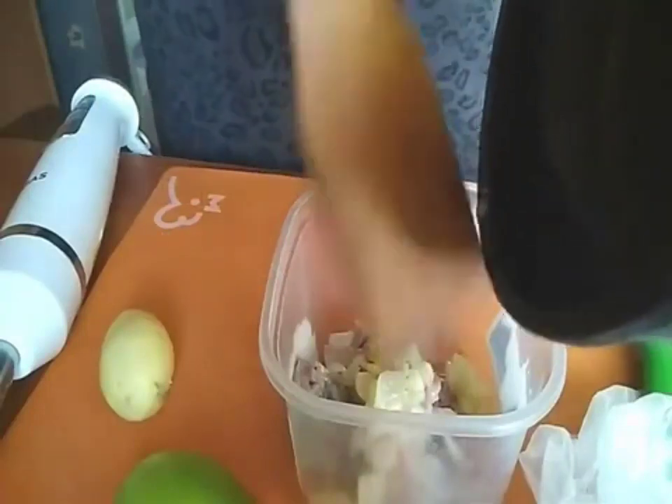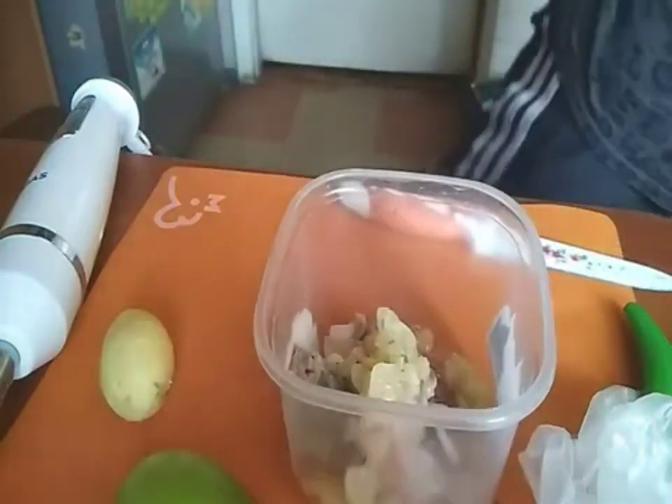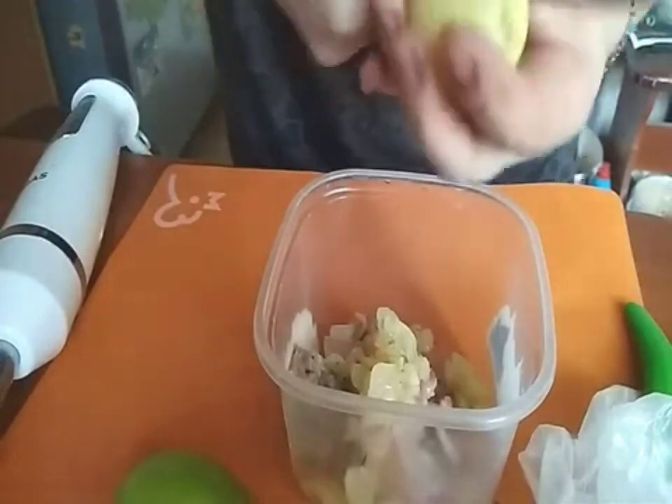Lightly fry the onion in vegetable oil and add to the herring. Add boiled potatoes to this. Beat with a blender.